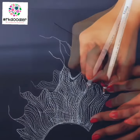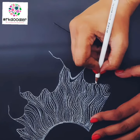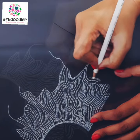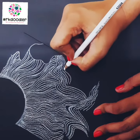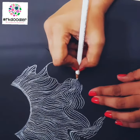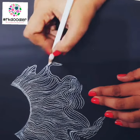Zentangle not only promotes concentration and creativity, but at the same time increases personal well-being while drawing this pattern. You can get a 3D effect in this way, and you can complete your pattern.